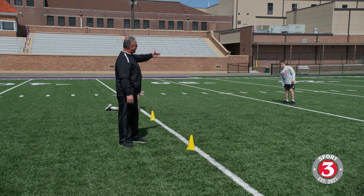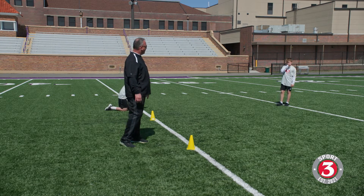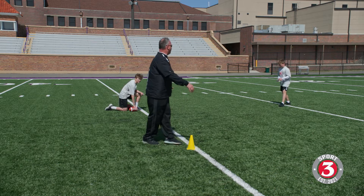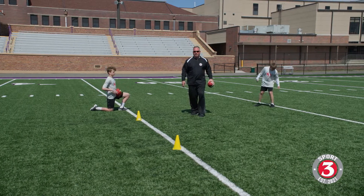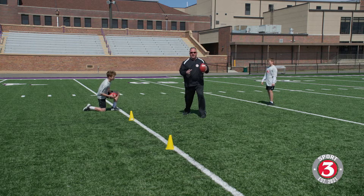Brock is going to run it from the gun. He'll get his snap, cheat downhill a little bit into it — taking about a nine o'clock step — he's going to attack me as a defender, and he's going to pitch the ball with his left hand. When we're running an option-type play, we want to be running with the ball and swinging it like the ball isn't there.